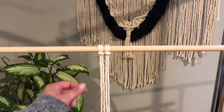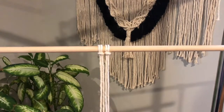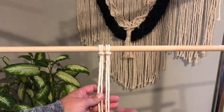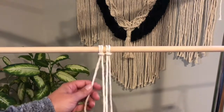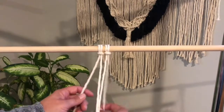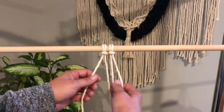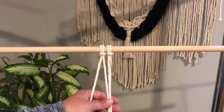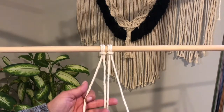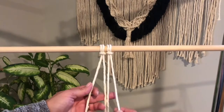We're going to start with a left square knot. These are your hanging cords. These are your working cords. The hanging cords are not going to change in length, but your working cords will get shorter as you do your knots.